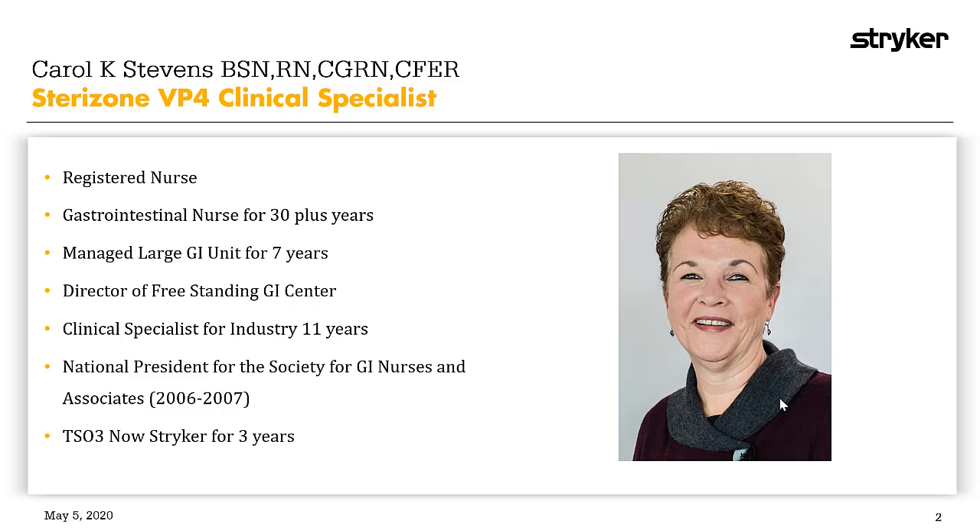In 2006-2007, I was very honored to be representing GI nurses across the country as national president of the Society for GI Nurses and Associates. I came to TSO3, now Stryker, three years ago.